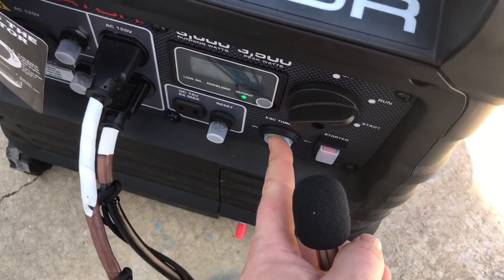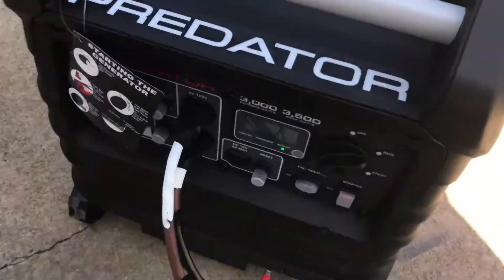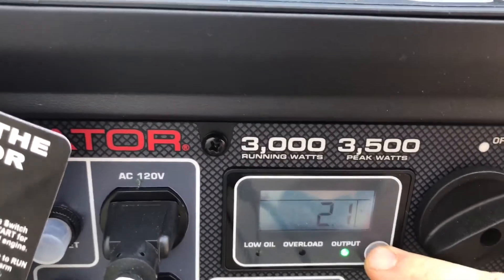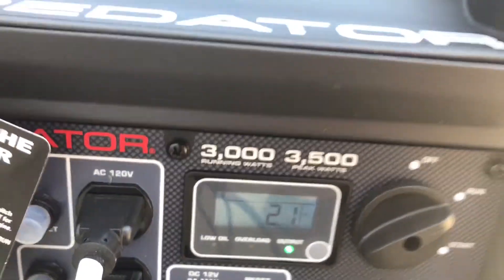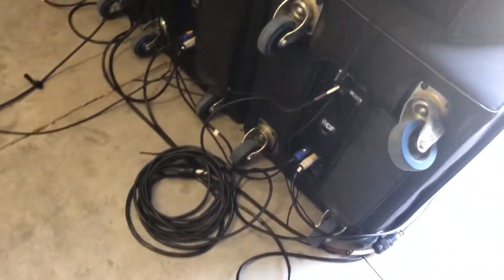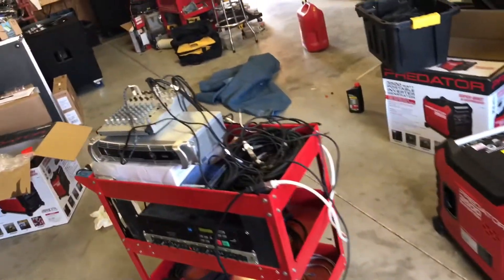We'll take it back off and let it idle up. We're running at 123 volts, 2 amps — and that's 2 amps from everything at idle. So we've got all of these plugged in, and we've also got just a small mixer with a crossover set up as well.